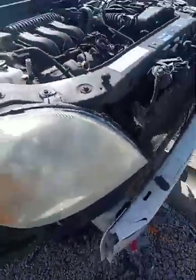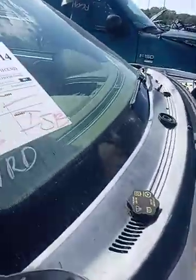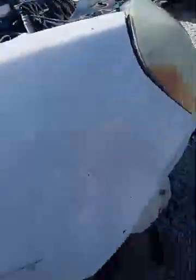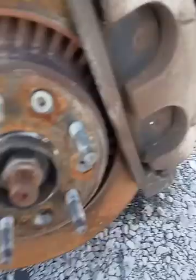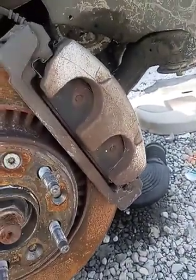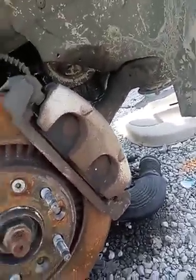Thank you guys for watching this video. This is on the Ford 500, years 05 to 07. That is the location of the camshaft position sensor, which is at the top where I just showed you, and the crankshaft position sensor, which is at the bottom of the car. This is similar on other Fords with the 3.0 in them — the Freestyle, the Taurus, the Mercury Milan, and a couple other vehicles.